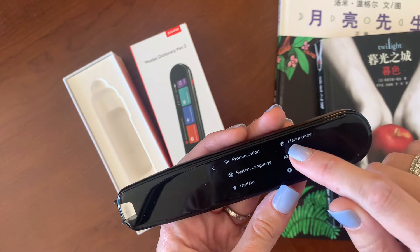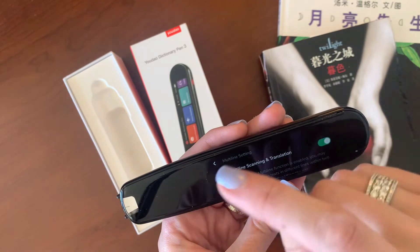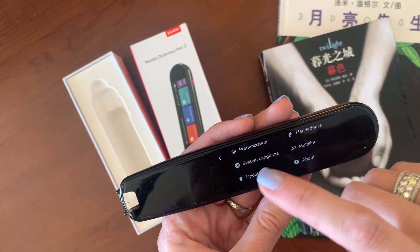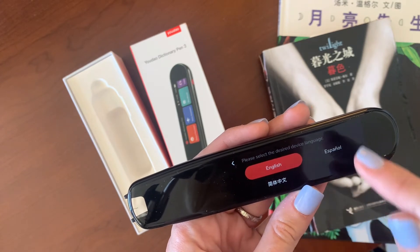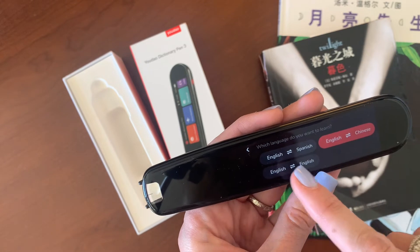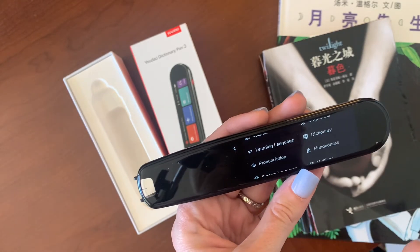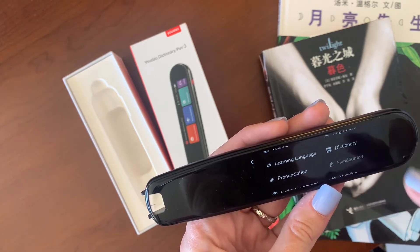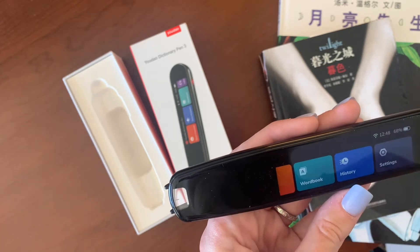I have multi-line selected, which I'll show you — even with kids books the sentence often goes onto two lines, and you can pick up the pen and move to a new line and it will still hold and translate the whole thing. The system language can be set to English, Chinese, or Spanish, because this pen also does Spanish — English to Spanish, Spanish to English, and English to Chinese. There's also pronunciation set to American versus UK accent, a left-handed mode, and adjustable volume and brightness.